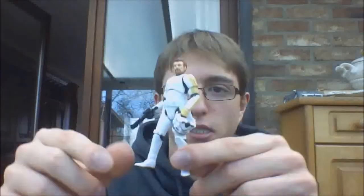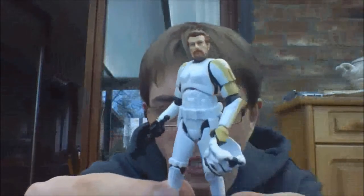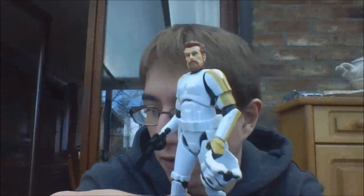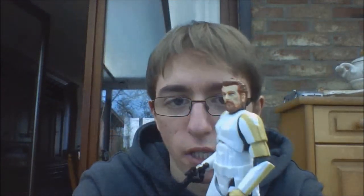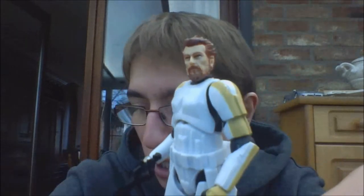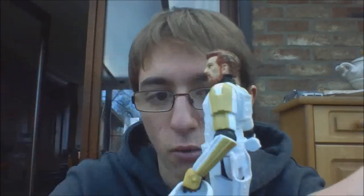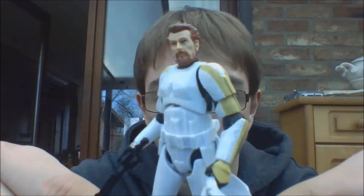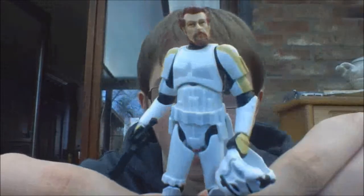Let's start with the leader of the Stormtroopers, which is Sgt. Harcass. Here he is — a really cool figure. Of course, Lord Malaval was the most exciting in this pack, but the Stormtroopers aren't bad at all. I really like those. Sgt. Harcass, since he's the leader, has the yellow markings on both arms, and also on the glove here. That's really cool.